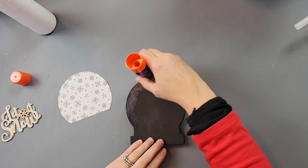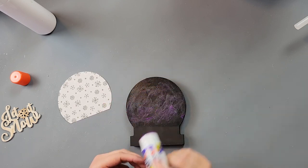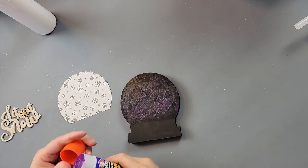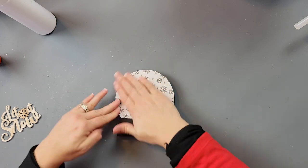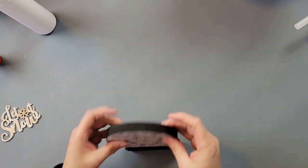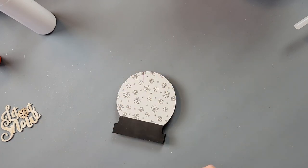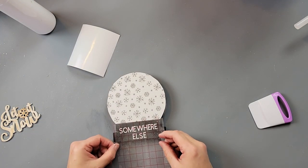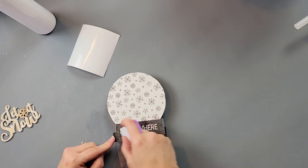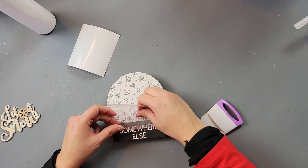I traced the round part of the globe onto my paper and cut it out, applied glue stick all over the globe, and added the paper. When I went to turn it over — I had put the paper on the wrong side, the side that was painted! So I just cut out another piece of paper and added it to the correct side. Then I added my decal on the bottom.